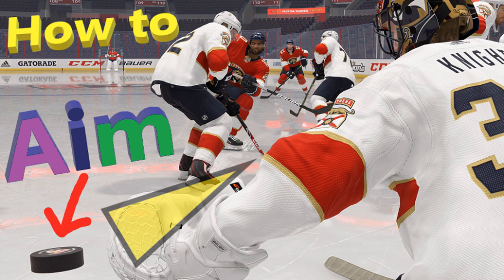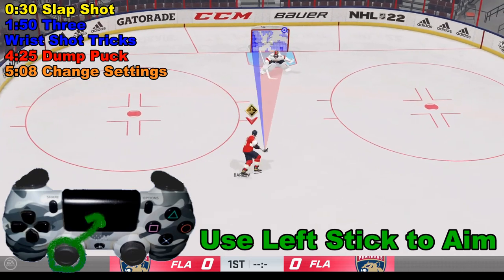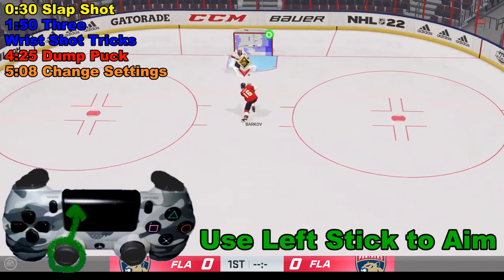Welcome to NHL 22. To aim, simply use the left analog stick — it can be used in a lot of different ways. It is also the stick you use to skate.